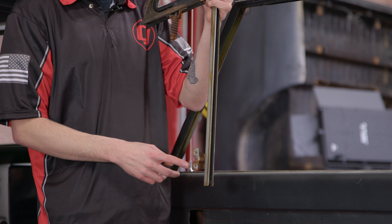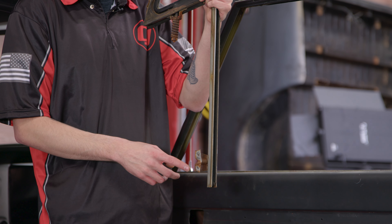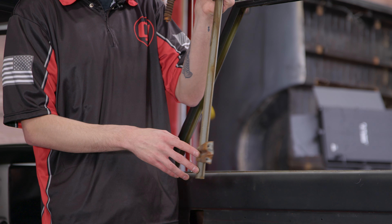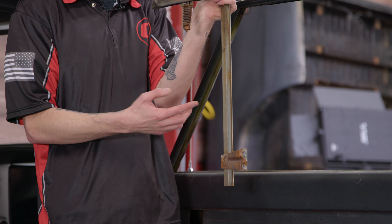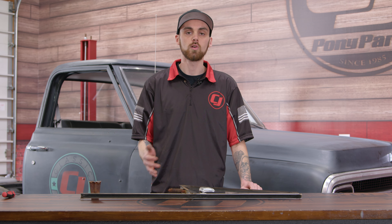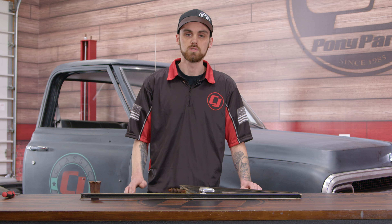This is the bracket I was talking about — this is where the screws actually bolt into. When you get it up to the top point of the door, that's why you have to turn it about 90 degrees so it'll actually fit through the door itself. Now that our channel glass is out of the truck and on the table, we can remove that old seal.